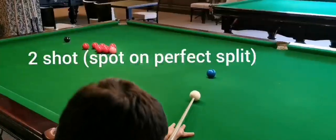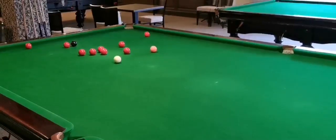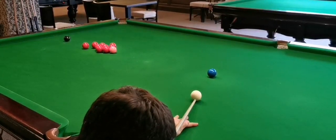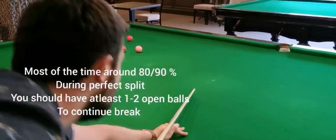I had a perfect split. I hit the object ball to the center part of the side pocket, split the reds amazingly. The cue ball stuck in the middle part of the table — it was a little bit unfortunate that I didn't get a simple position, but most likely 80 percent of the cases you will have position. Very important shot to learn.